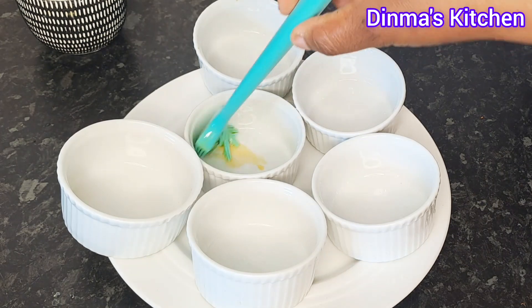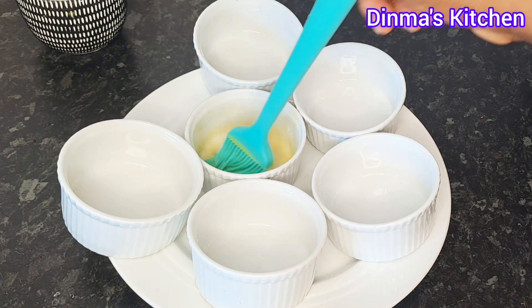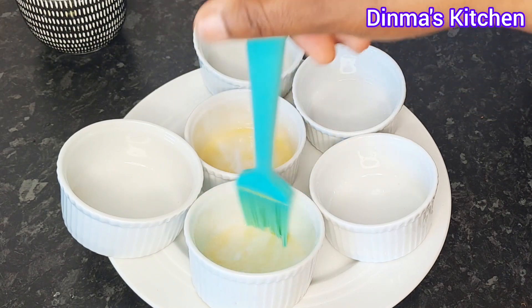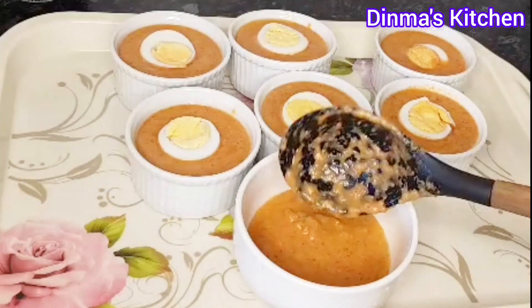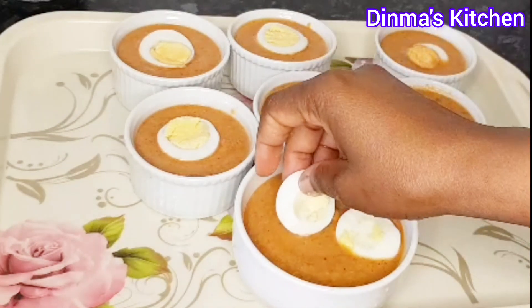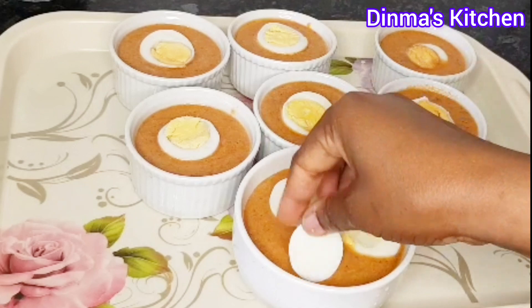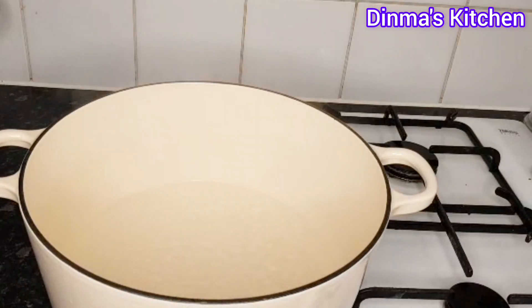I'll be using a ramekin dish for this. I'll be greasing it with granite oil. You can use moi moi plates, foil, or moi moi leaves — whichever one you have. Now transfer the beans mixture into each of the ramekins. You can also use fish for this recipe, but I won't be using any.